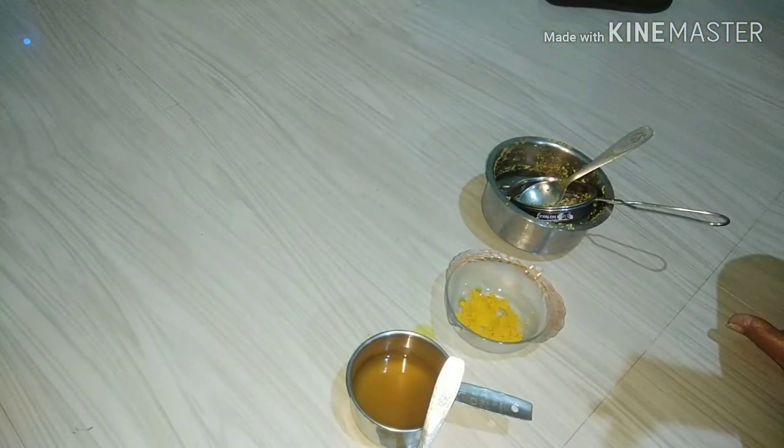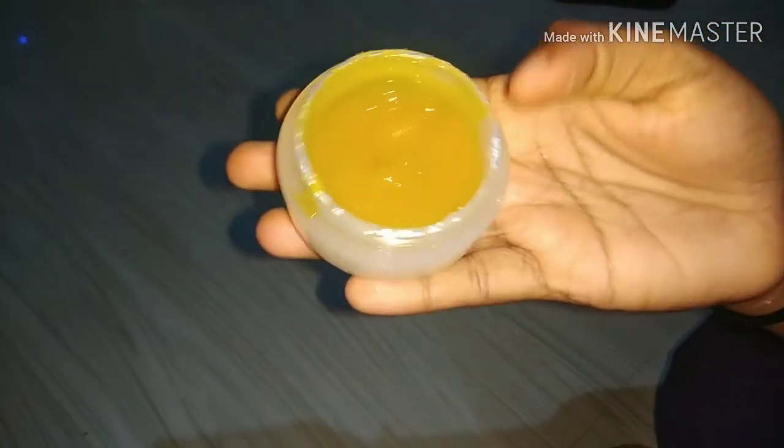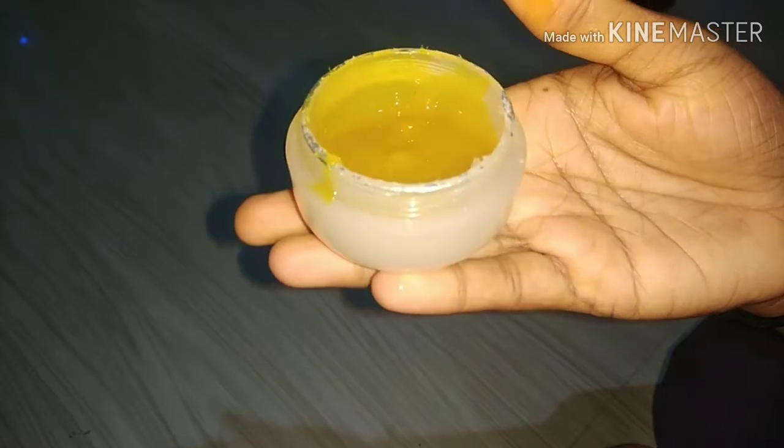Your skin will have a lot of glow. You can also see the difference in the face. I am going to put the container in the fridge to store it — it lasts 15 days. After washing off, it has a lot of glow.